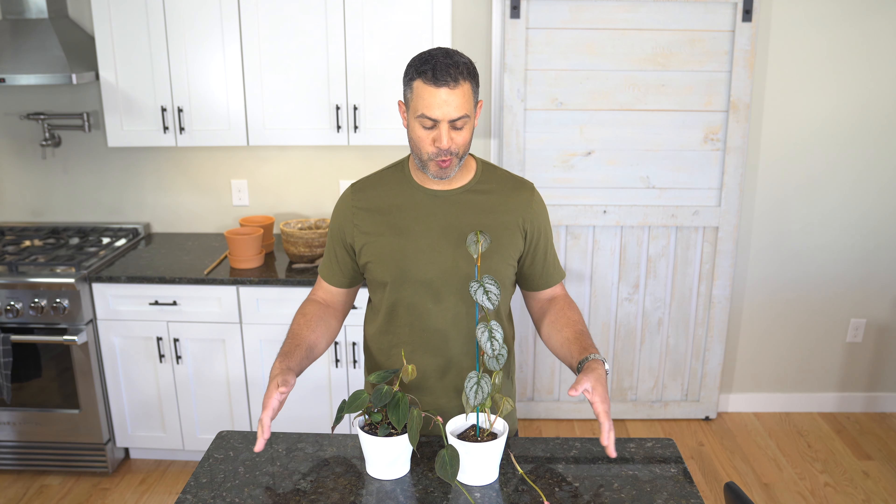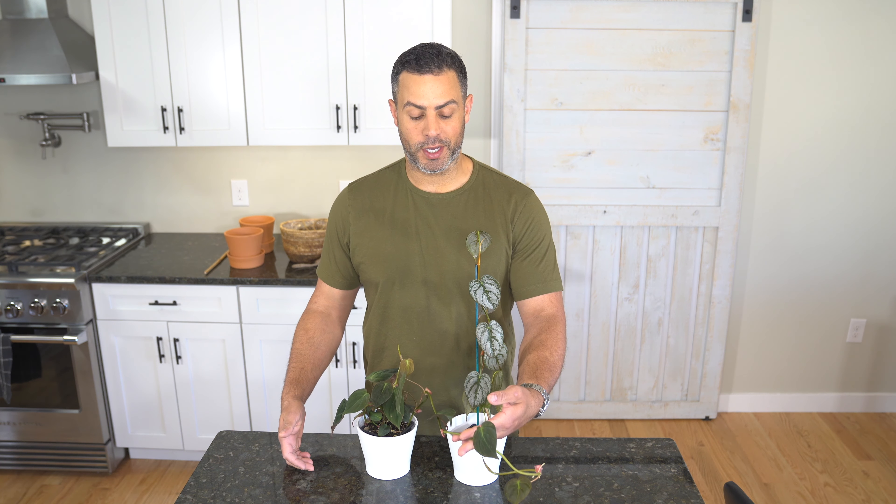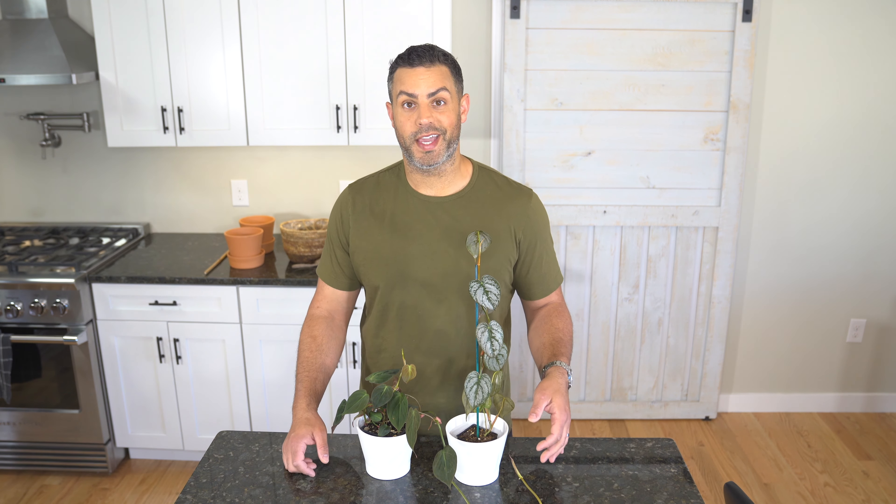Thanks for checking out this video. I'm Tyler and if you like what you're seeing or you find this video to be useful, don't forget to give it a thumbs up or better yet, subscribe to my channel. I recently acquired two new philodendrons right here in front of me — a philodendron micans, also known as a velvet leaf, and this one here is a philodendron brontaneum, also known as philodendron brandy. As you can see, this one came staked and this one did not.